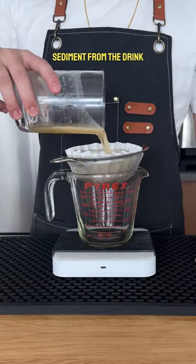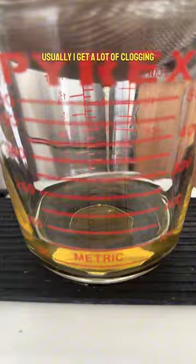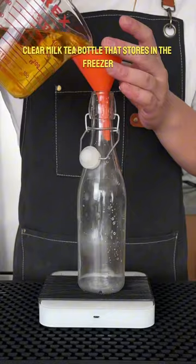We're not filtering out too much sediment from the drink, just the lemon and curds, so I'm opting for a coffee filter over an oil filter. Usually I get a lot of clogging, but not this time, and after a moment we get this pristine, clear milk tea.